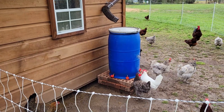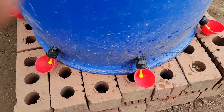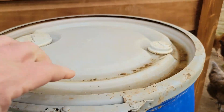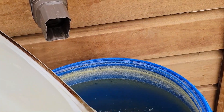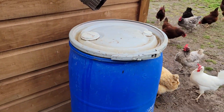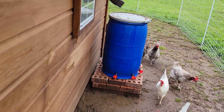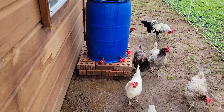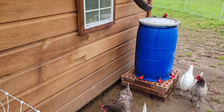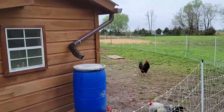There are five cups on there — the chickens just go up and hit the cup and it makes the water come down. It's been raining a lot so it's totally full. I cover it so the sun doesn't hit the water and cause algae growth. Once I have two barrels, we'll be able to completely dump one out, clean it, and always have one full and one working.